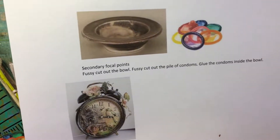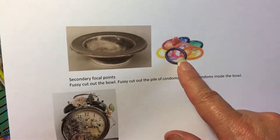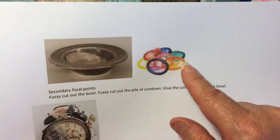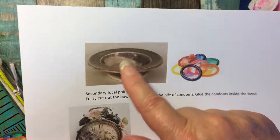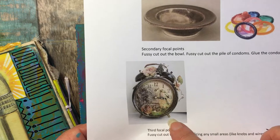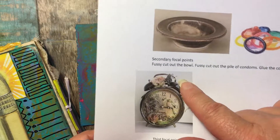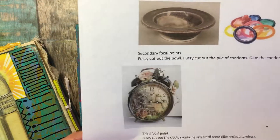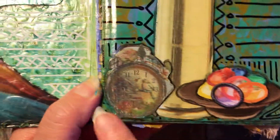Then glue both of them down onto your page first. The secondary focal points are your bowl and your pile of condoms — isn't that pretty? You're going to fussy cut out the bowl and fussy cut out the pile of condoms, and you're going to glue that into the bowl. Then take the bowl and glue it at the base just like that. The last thing you do is fussy cut your clock out. I didn't cut out the knobs or the wire — I just went straight around and made it easy on myself. Then glue it down.